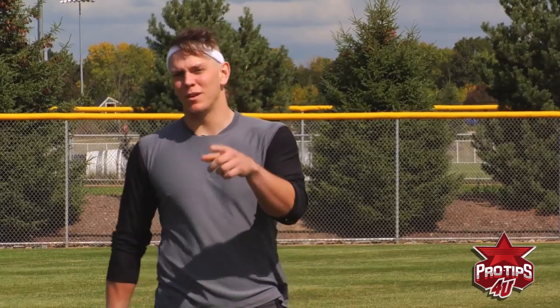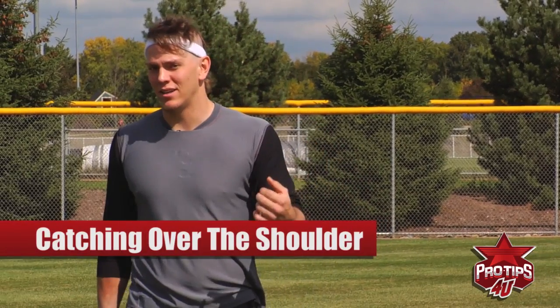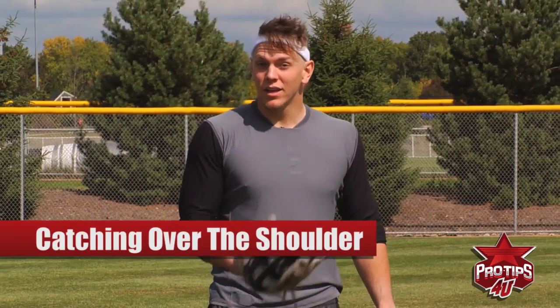I'm Logan Morrison, and thank you for visiting me at Pro Tips today. Today we're going to talk about how to catch a baseball that's over your shoulder and you can't get behind it. You're going to be on the run, catch the ball, set your feet to make a good throw home.